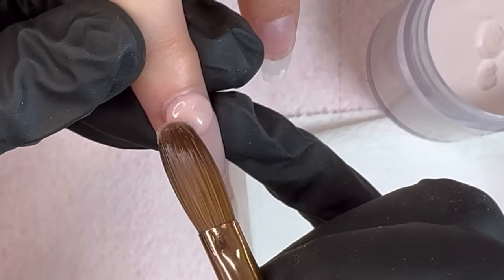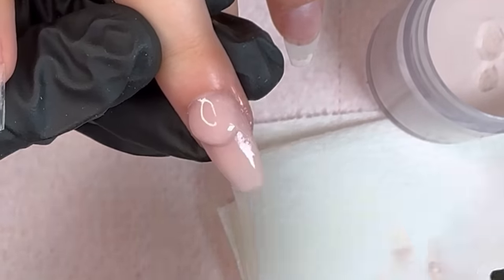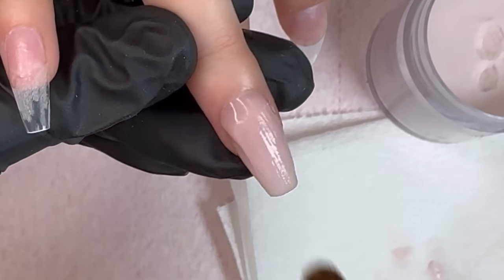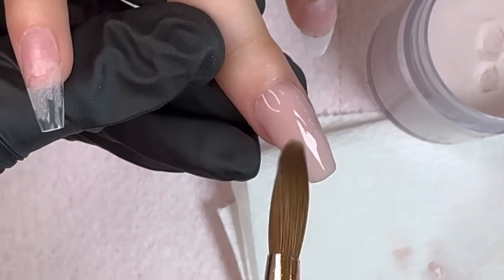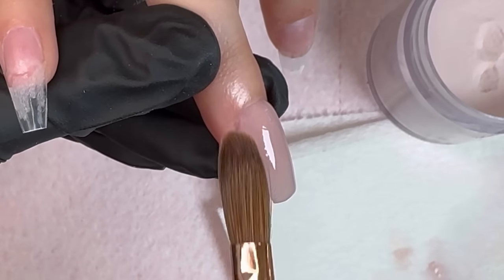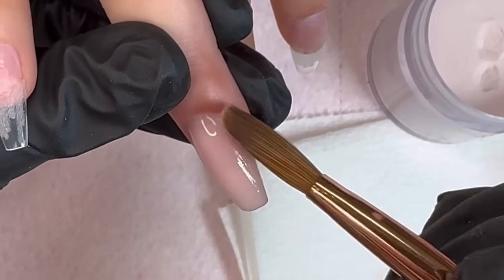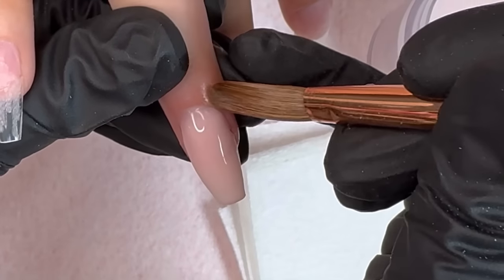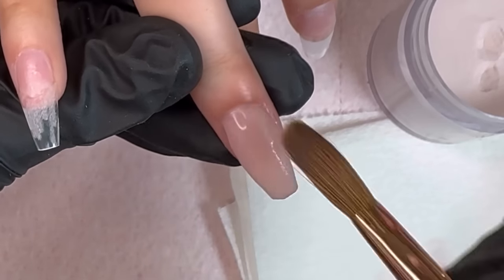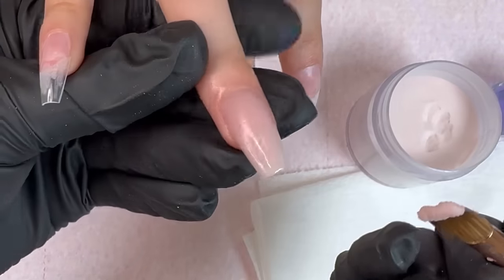As you guys can see, when I'm working I like to work with a little product at a time so I'm able to control every single bead I apply. I don't want the acrylic running all over the place — especially if you're a beginner, this is really important. If you go in with too much product you won't be able to quickly control it, it's going to dry up, and most likely you will get lifting.